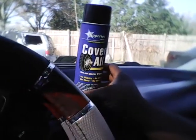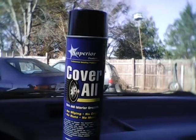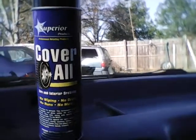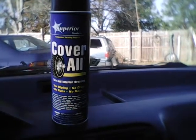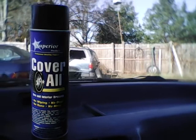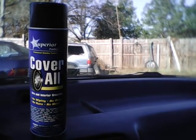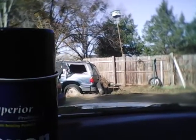There you have it guys — definitely looking to give you some of this Cover All. This stuff works great for the dash, works good for tires, trim — it does it all. Retail will run you about eight dollars at your local store, and I highly recommend it for the interior — dash, door panels, tires, trim. It does it all.